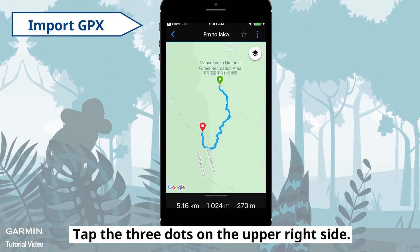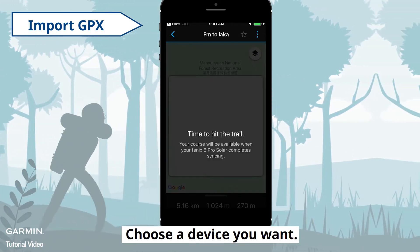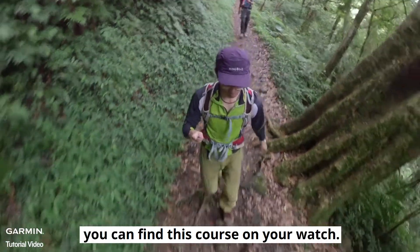Tap the three dots on the upper right side and select Send to Device. Choose the device you want. When the sync is done, you can find this course on your watch.